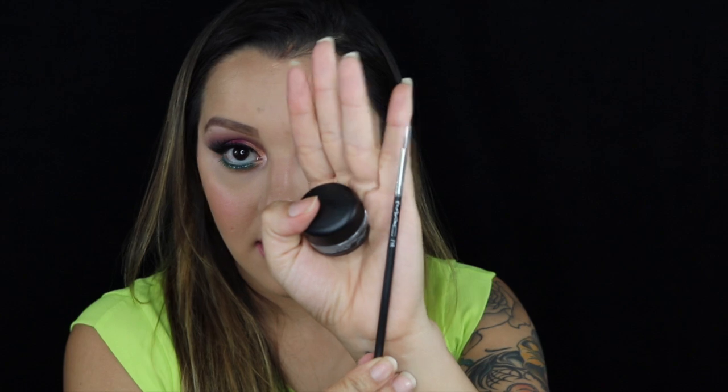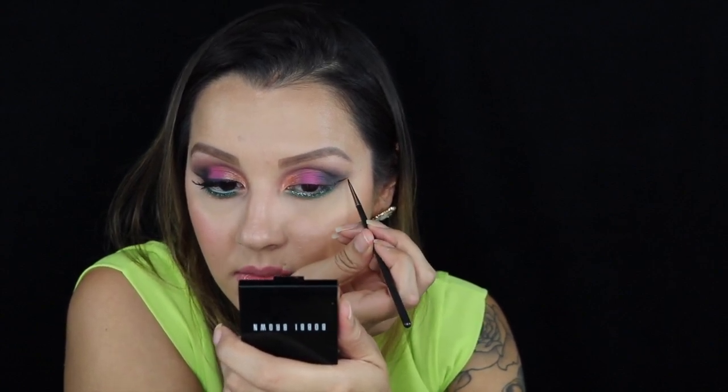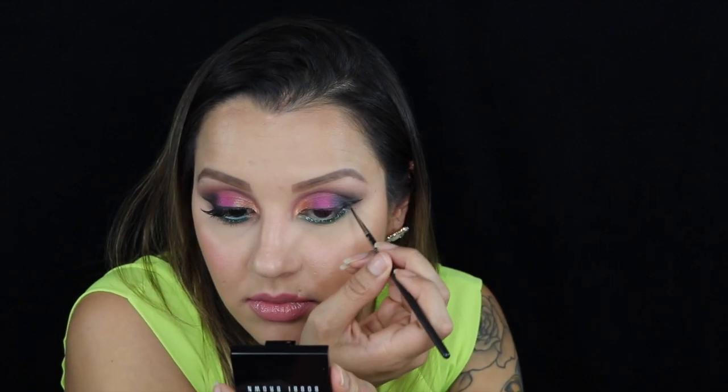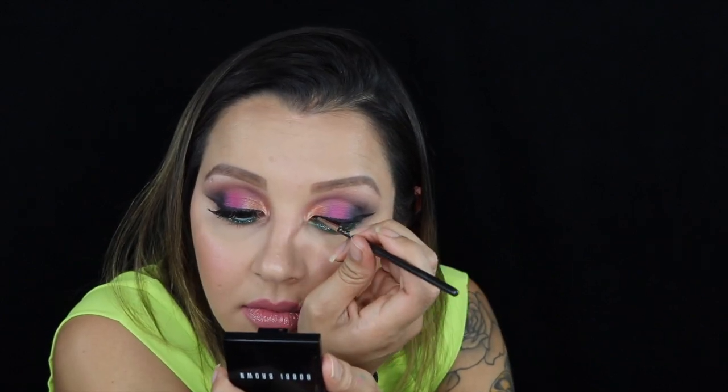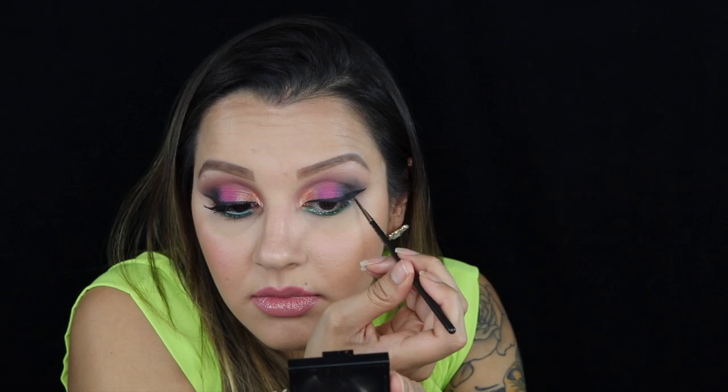Then going in with Black Track from MAC and the MAC 210 liner brush, I'm going to go ahead and create a winged liner. This brush makes it so easy to apply gel liner. Now I'm just taking the 113 lashes.